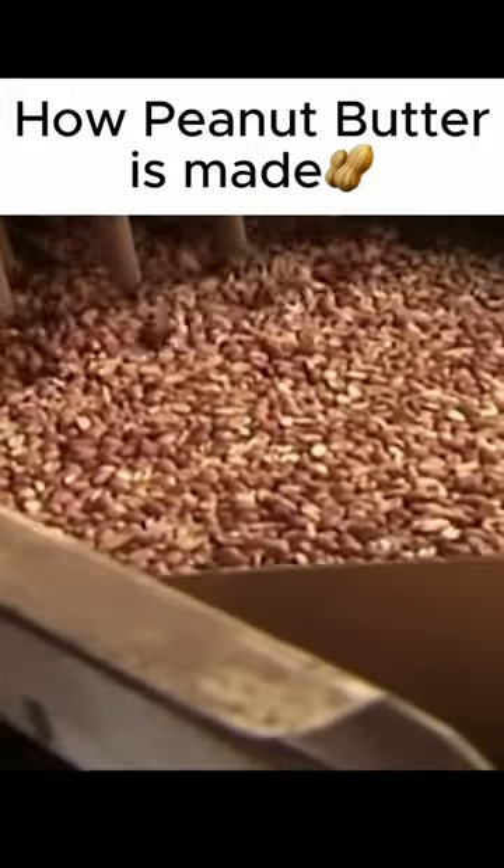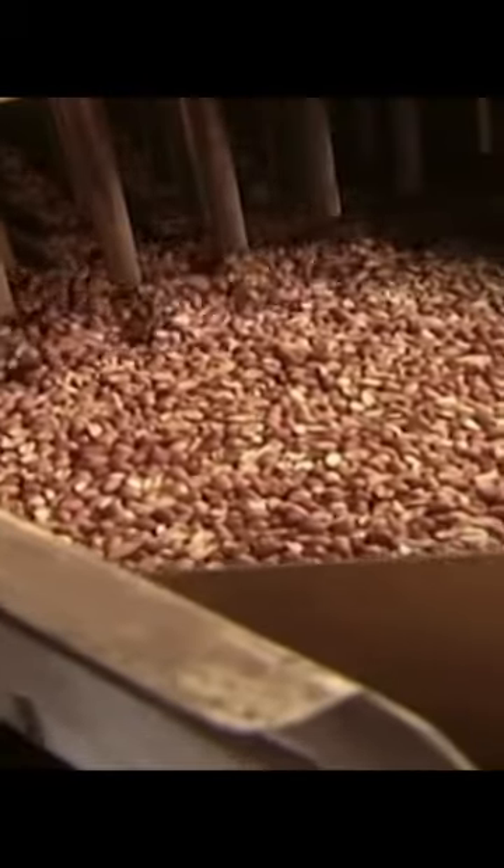The nuts start off here, where they go through a shaking process in these machines called the grindle grumps, where the gloop is used to heat and shake the nuts until they come up to a higher temperature to be roasted.